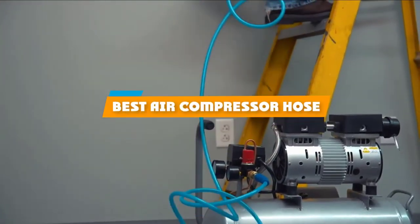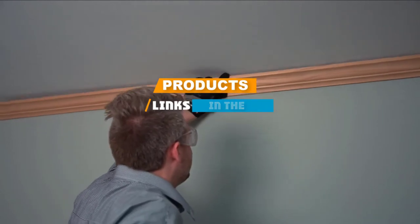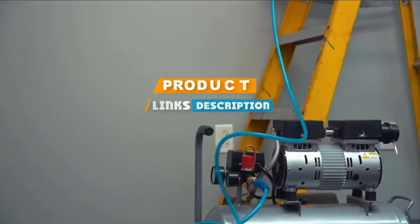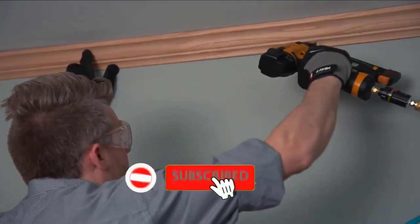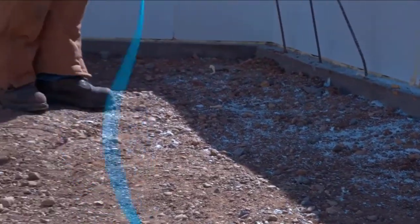If you are looking for the best air compressor hose, here is a list you must see. We made this list based on personal preference and rated it based on features, prices, quality, durability, and reputation of the manufacturers. We have also included options for every type of customer. So let's get started.